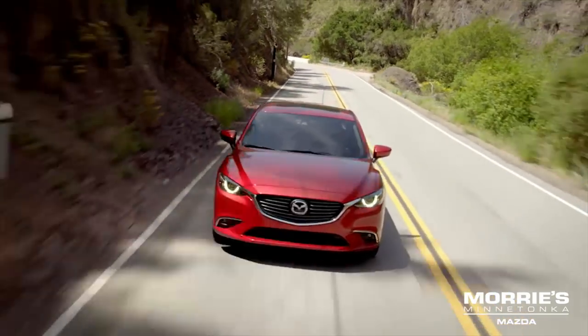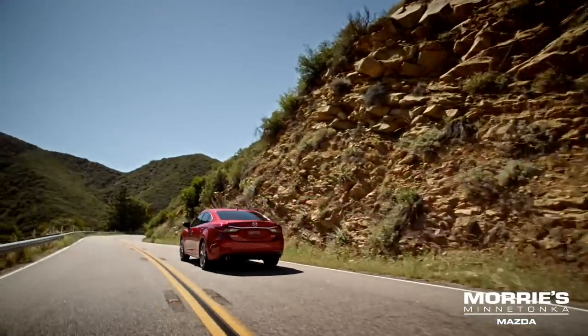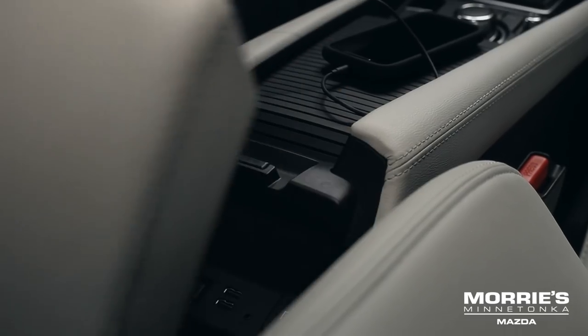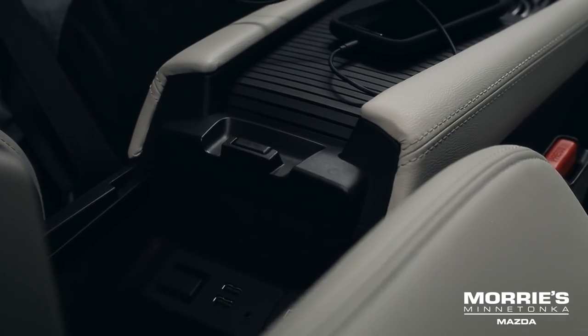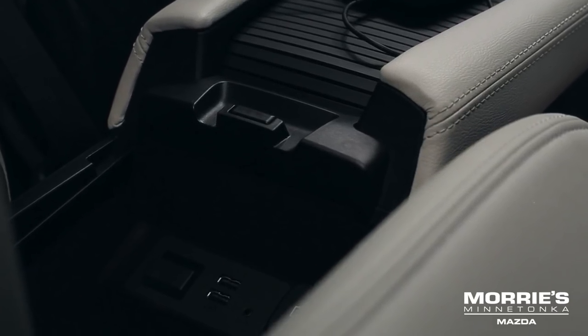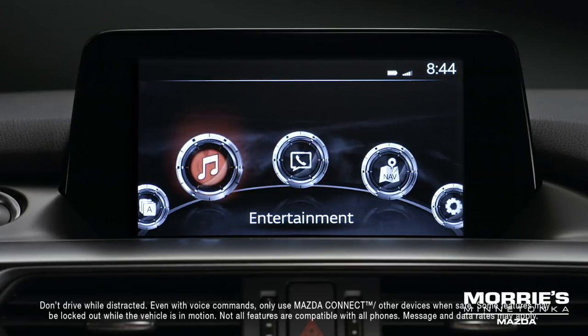Today, almost everybody has a ton of different portable devices, so it's a good thing your Mazda has Mazda Connect. With two USB ports, an auxiliary audio input jack, and a dedicated 12-volt power outlet, you now have plenty of places to plug and play.